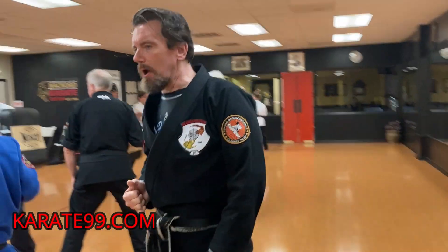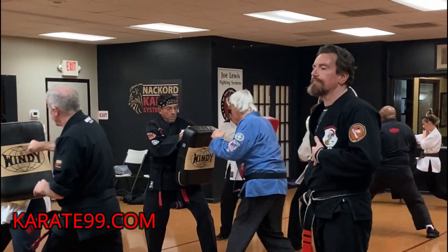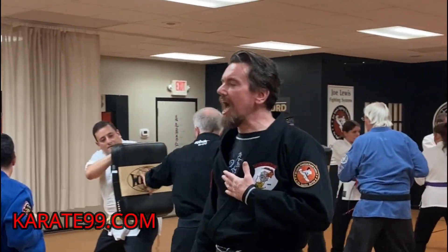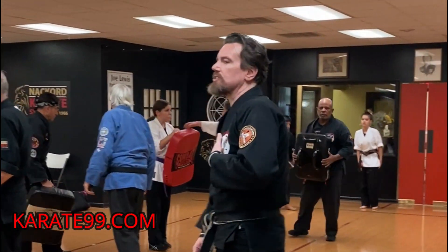All right, get set, here we go. Load your legs up. Ready — seven, eight, nine, ten. Okay, good. We're gonna put the bags against the wall here, relax for a second.